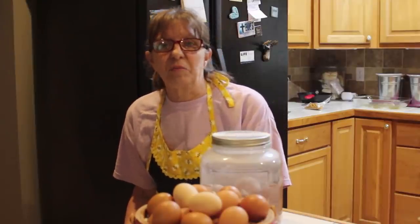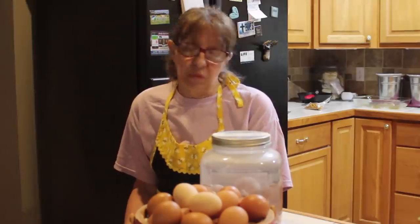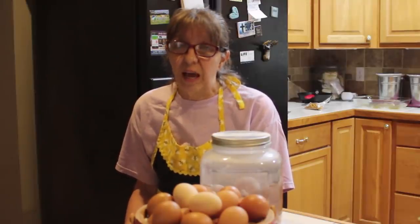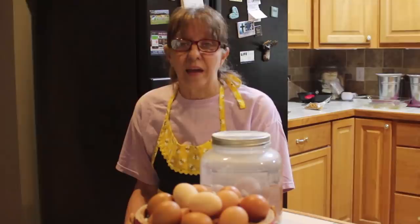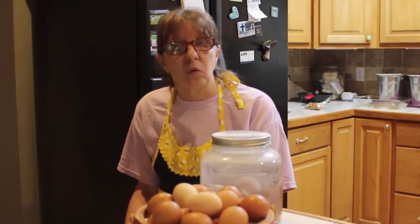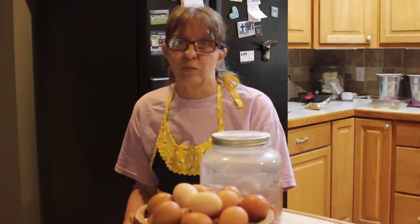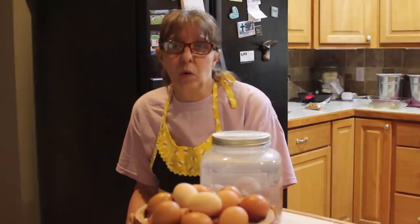Hey guys, I'm Wanda from Deep South Homestead. Today we're going to talk a bit about long-term egg storage. I've been doing an experiment with eggs in lime water, and we're going to talk about my experiment toward the end. But right now let's just talk about long-term storage of eggs and why you would want to.